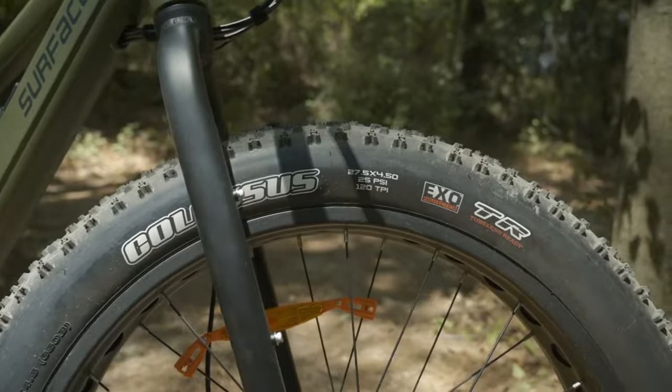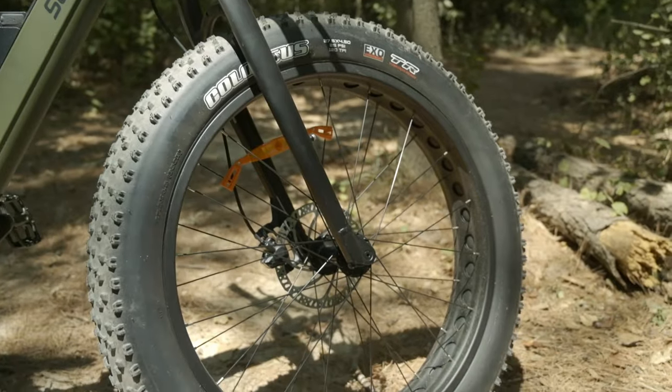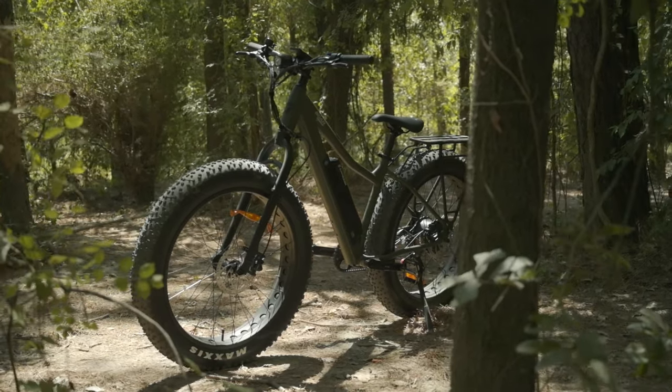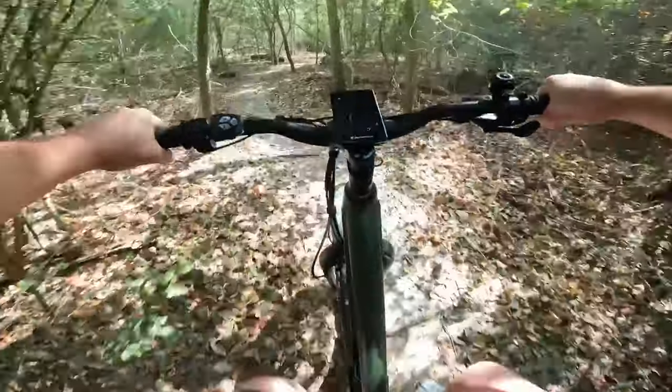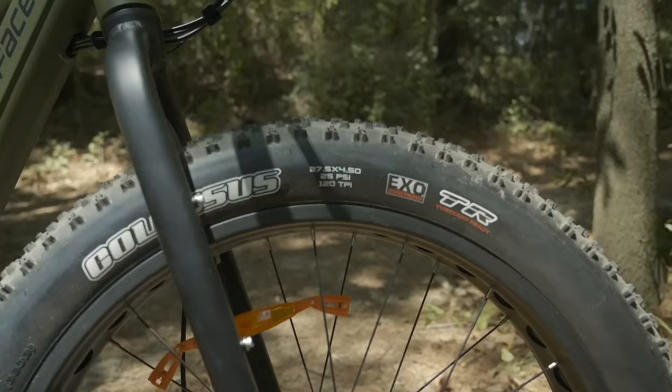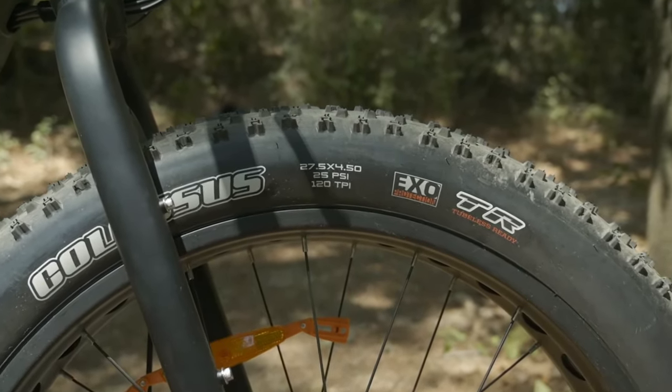The fat Maxxis Colossus tires are eye-catching and scream adventure-ready. The design is clearly focused on comfort, efficiency, and versatility, as well as off-roadability. They didn't settle for just 4-inch tires but opted to increase the size to 4.5 inches, and it really does make quite a difference to the ride feel.